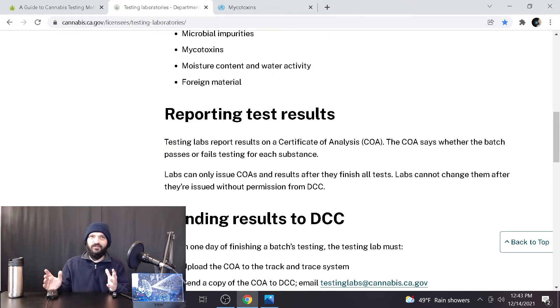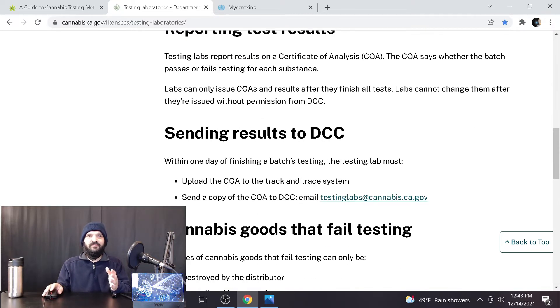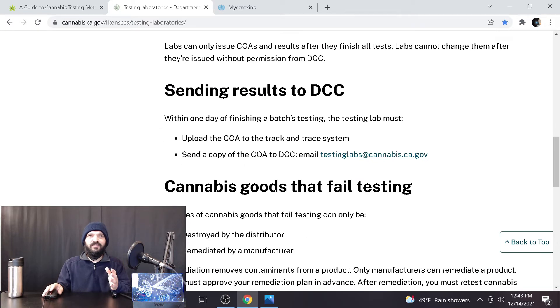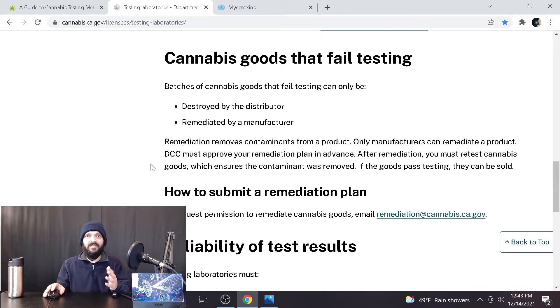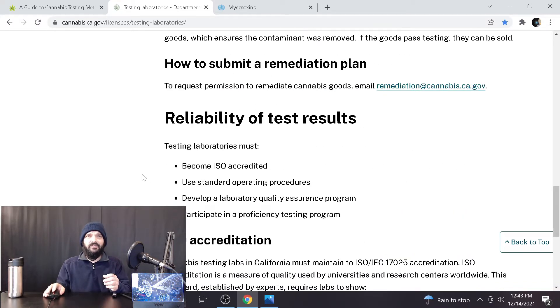Reporting test results: testing labs report results on a Certificate of Analysis (COA), which states whether the batch passes or fails for each substance, with specific rules for sending results. If cannabis goods fail testing, they're either destroyed by the distributor or remediated by a manufacturer — remediation removes contaminants from the product. For reliability, labs must become ISO accredited, use standard operating procedures, develop a laboratory quality assurance program, and participate in a proficiency testing program.